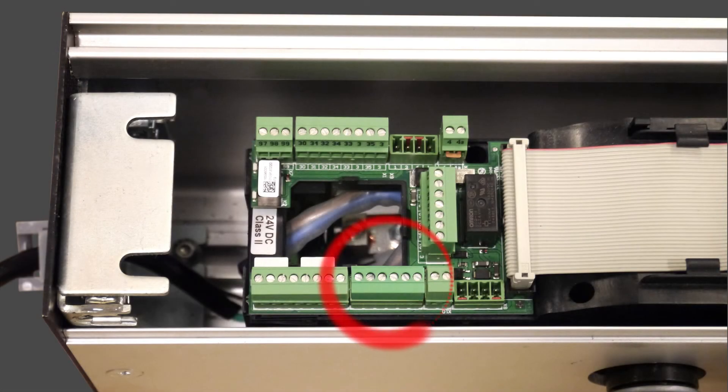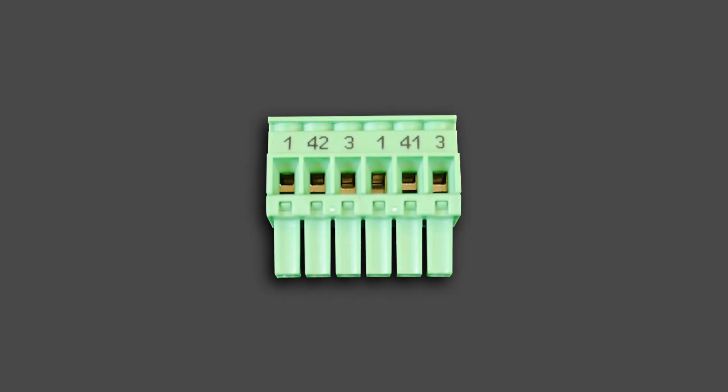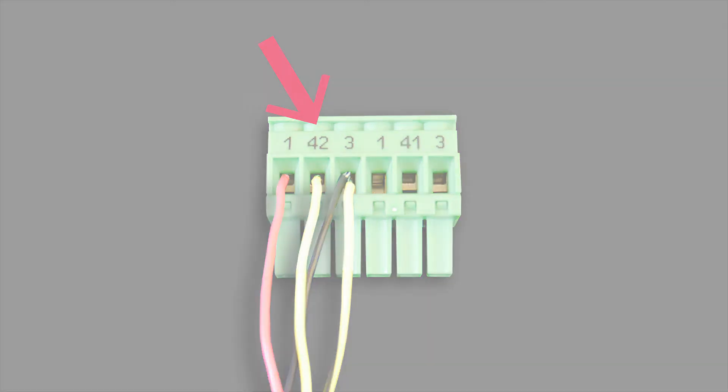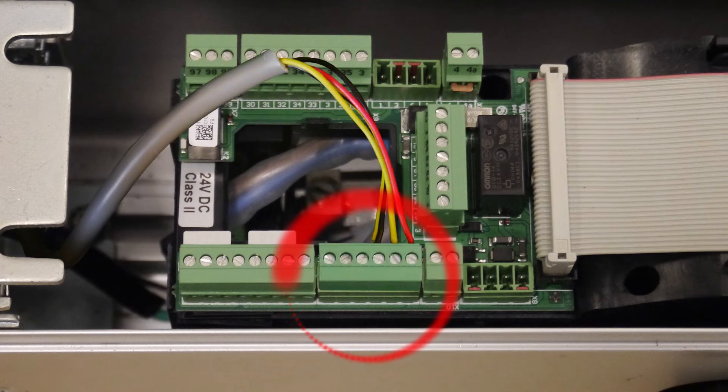Start by removing the terminal block with terminals 42 and 41 from the operator and connect the wires from the touchless switch to the terminal block. Red is for power and connects to terminal 1. Black and yellow-black are common and connect to terminal 3. Yellow is the normally open relay and connects to terminal 41 or 42. Make the connection at the operator by plugging in the terminal block.